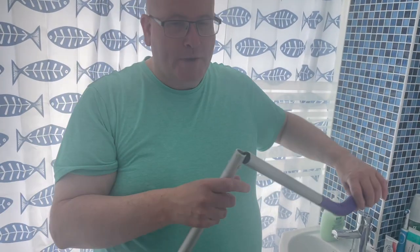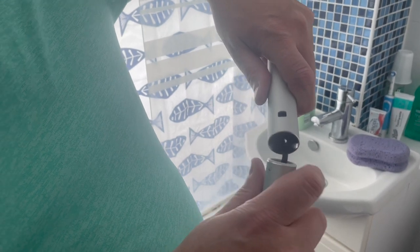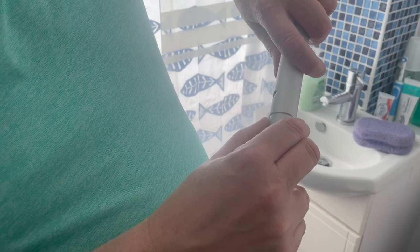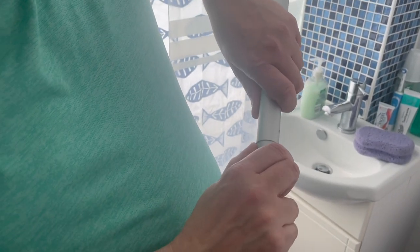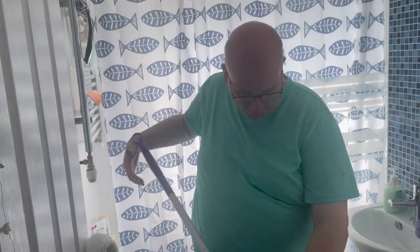Now this is the bit that broke before. It's got quite a flimsy connection here and I think what you're supposed to do is press that in so it holds it in place. Yeah, that's it — so that's holding it in place. So that's your handle.